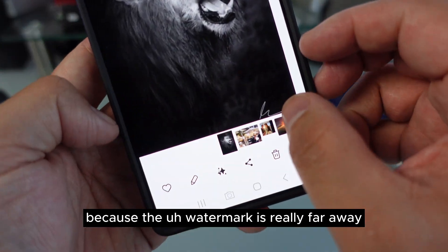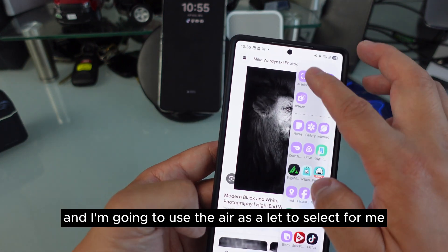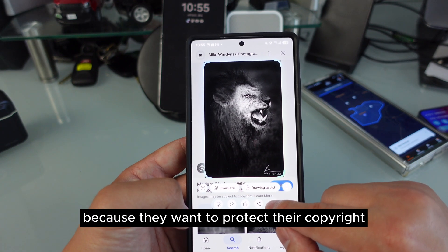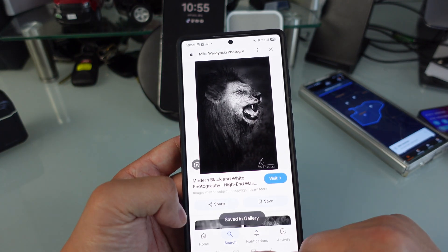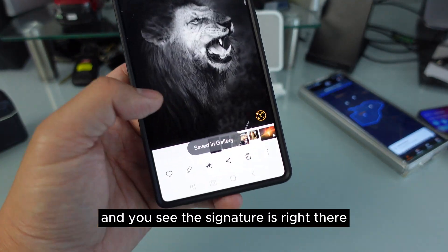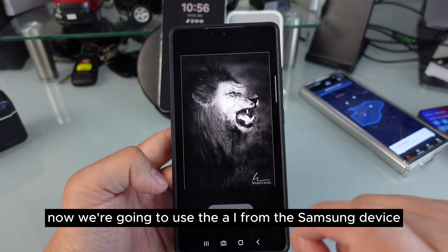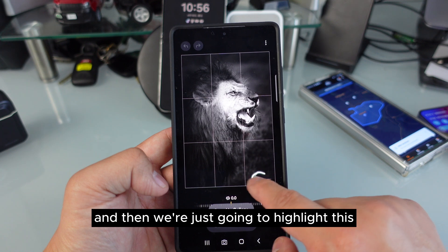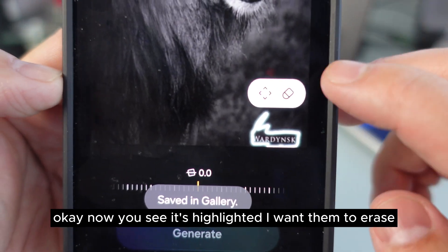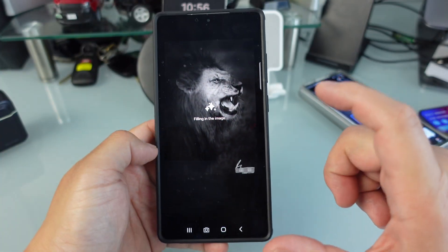Now the watermark is really far away so I'm gonna go inside again and use the AI select. Sometimes there's always going to be a watermark because they want to protect their copyrights. We're gonna go back inside — this should be much better. You can see the signature is right there. Now we're gonna use the AI from the Samsung device and highlight it.